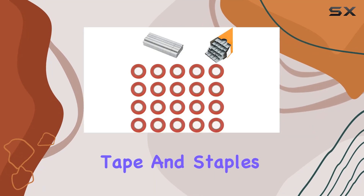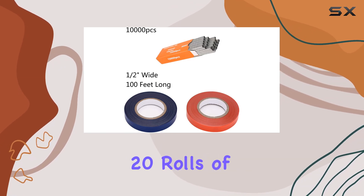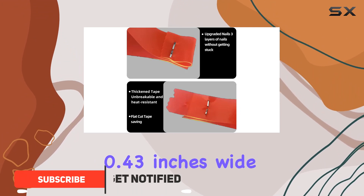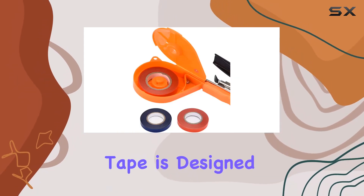The plant tying tape and staple set is an outstanding choice for anyone looking to efficiently manage their garden. This set includes 20 rolls of stretch tie tape, each measuring 0.43 inches wide and 82 feet long, alongside 10,000 staples. The tape is designed for versatility.